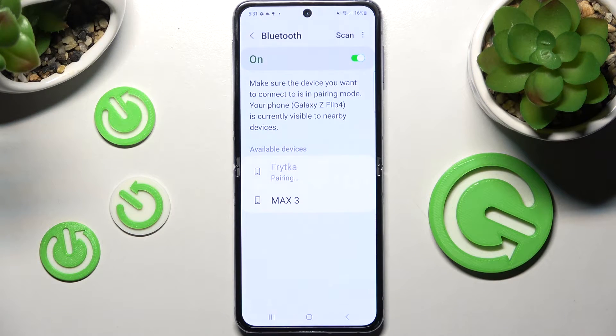Then wait for the other device to accept your connection request. As you can see, my smartphones were successfully connected.